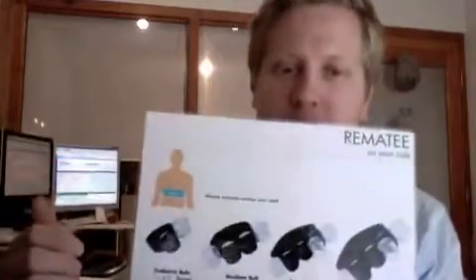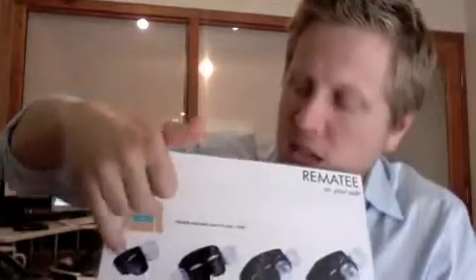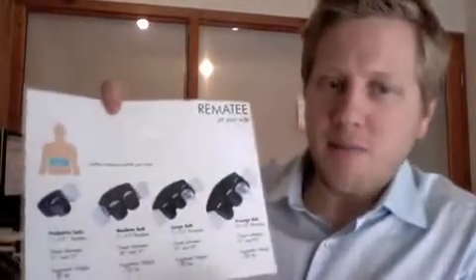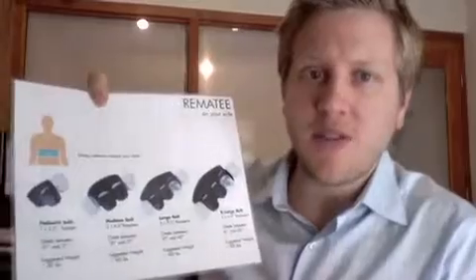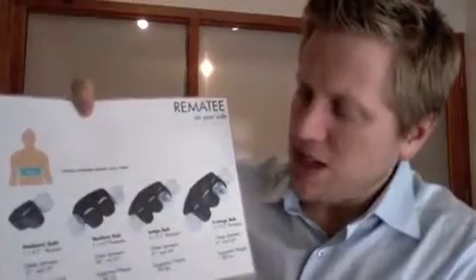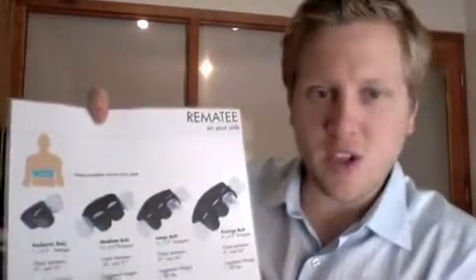To address sizing, we now have different sizes with a sizing chart on the neoprene bumper belt page. We have four different sizes: one for children under 60 pounds, then a belt for people under 160 pounds, and larger sizes beyond that. Sizing is typically based on your bra size for women and body weight for men. For women, your bra size is exactly the same as what size bumper belt you should wear. For men, your weight and chest size will help determine what you need.